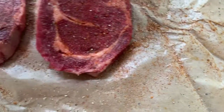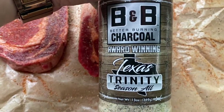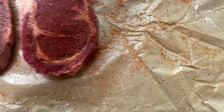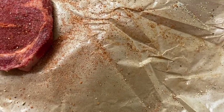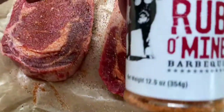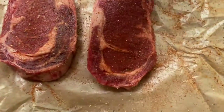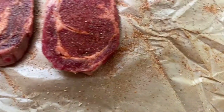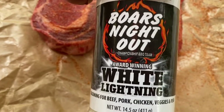We are seasoning these three up. We're going to put the B&B Charcoal's Texas Trinity on last. The second layer we used was the Sweet Rub of Mine from Mark Lambert. And we started with a base of the Boar's Night Out — this one here is the White Lightning. It's delicious stuff.